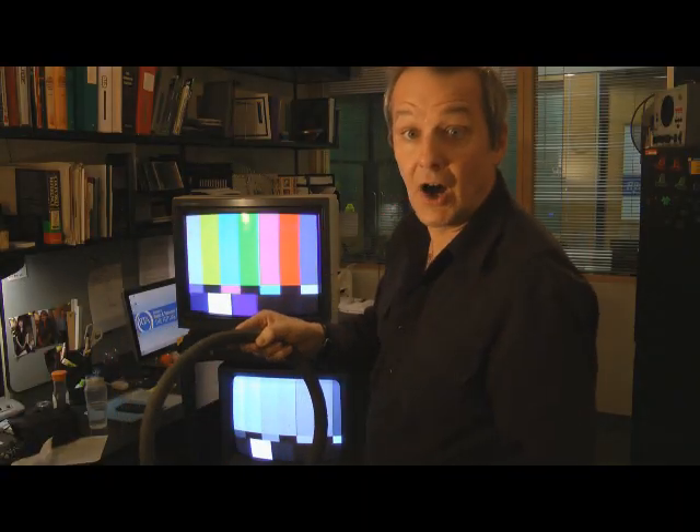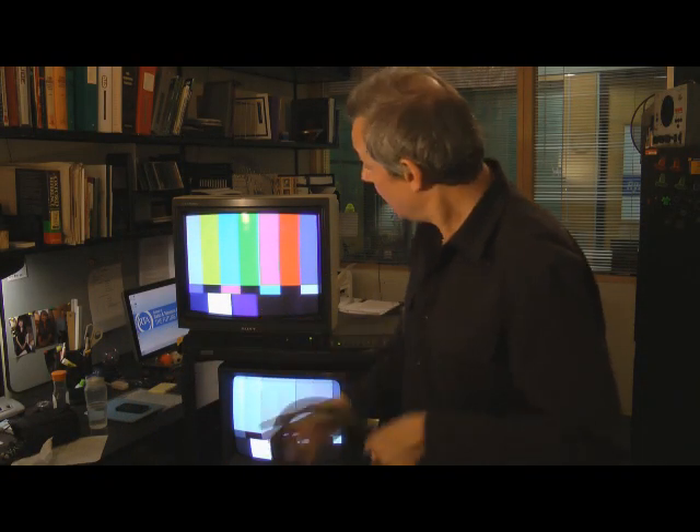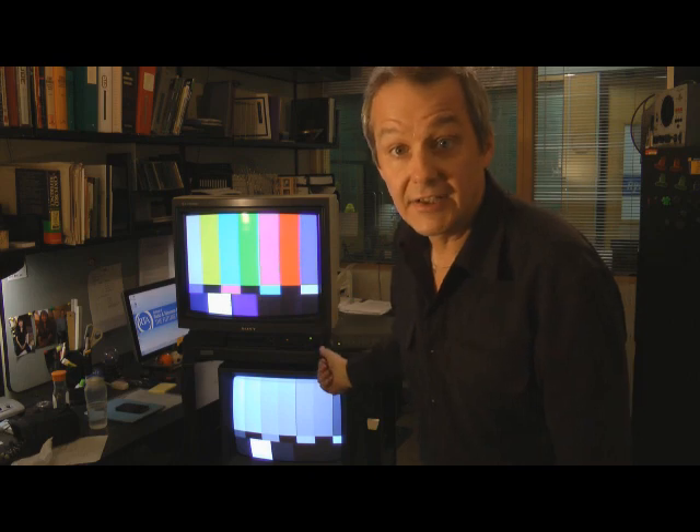And slowly, slowly, surely, you move it backwards just a little bit at a time, just a little step at a time. And eventually, if you move it back far enough, you'll get to the point where you can turn off the degaussing coil. And miracle of miracles, you've got a fixed television set — you've got rid of the purity error.